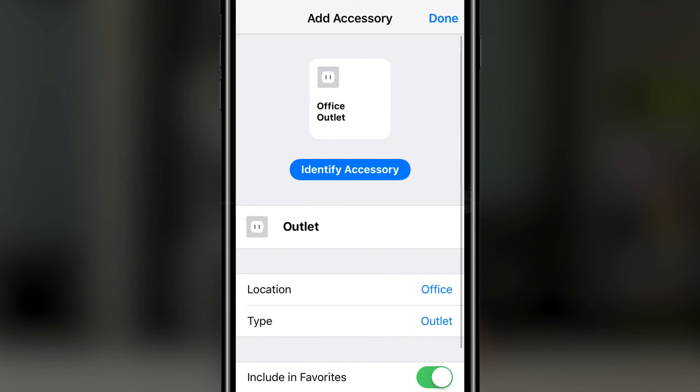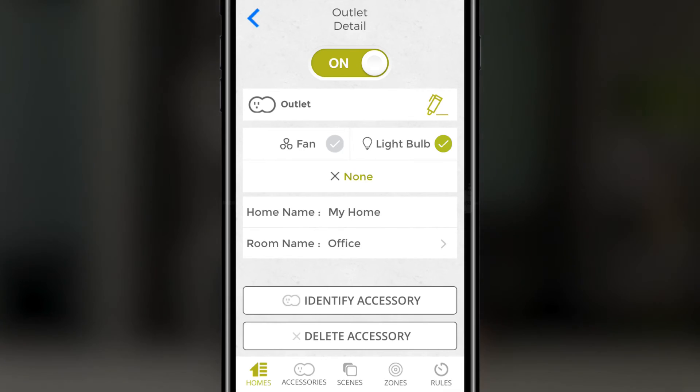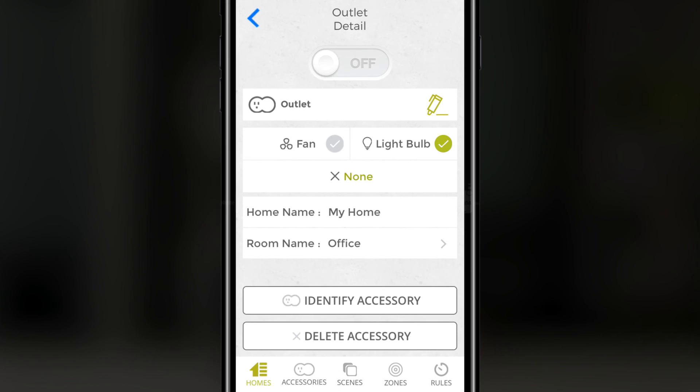Press done in the top right corner and your PureSwitch is connected. Now you're ready to start using your PureSwitch. To control your appliance through the app, press the on/off toggle button. Please note that if your appliance has an on/off switch, it must be set in the on position.